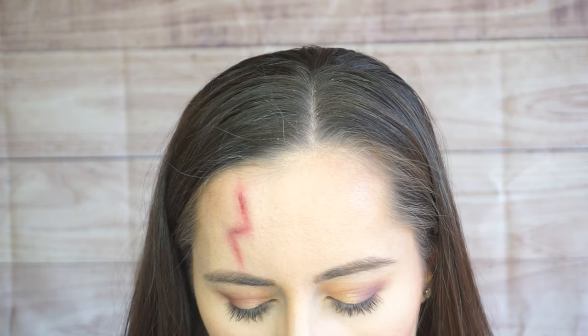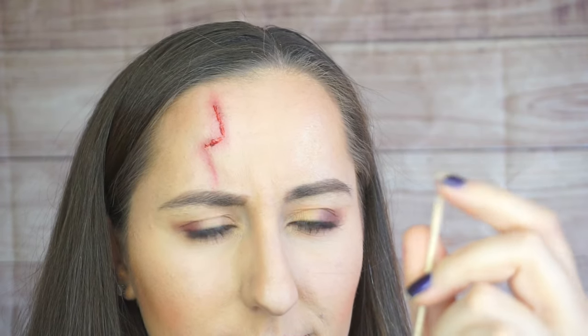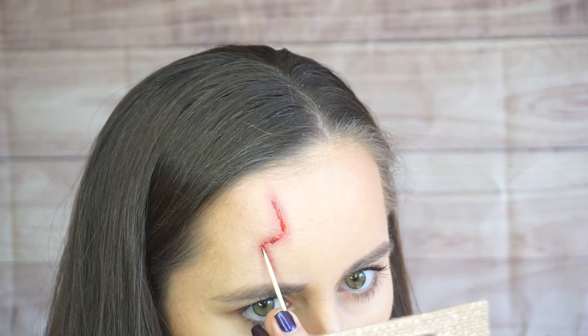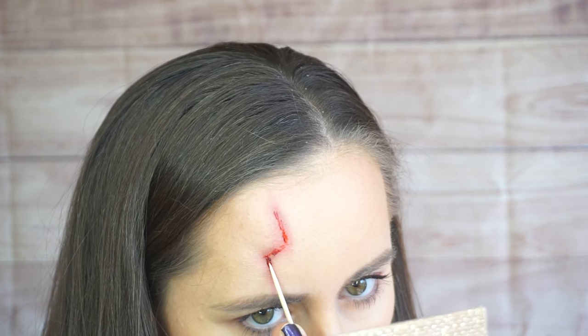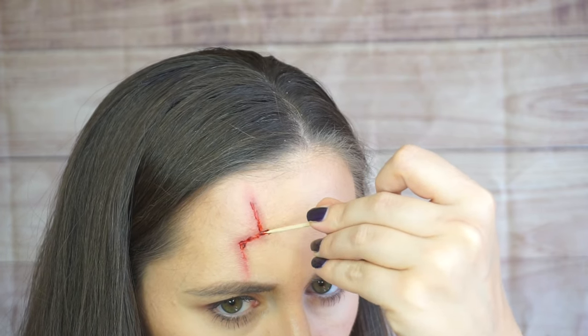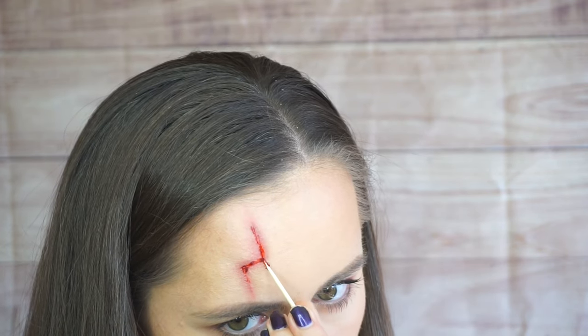I tried to use a spatula thinking it would work better, but last time I used a toothpick and that worked a whole lot better. So just be careful of the sharp edges — mine has a flat edge and a sharp edge, so if you have a rounded edge, that would probably be best. I'm just going to use the pointier edge, dip that into the Ben Nye Scab Blood, and it does a better job of picking up and depositing the color. It's super, super easy — just keep building it up more and more until you get it to your desired consistency.